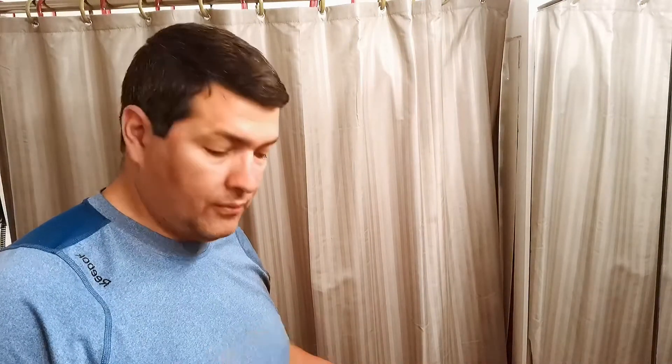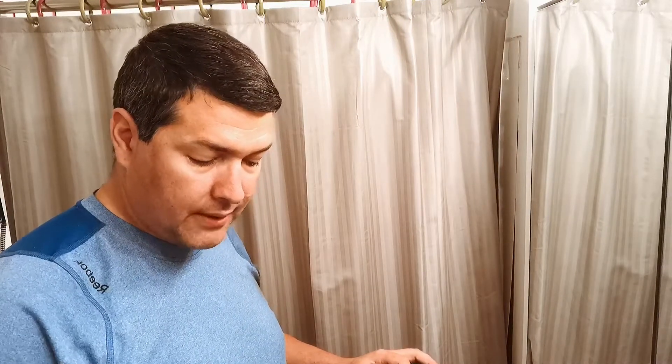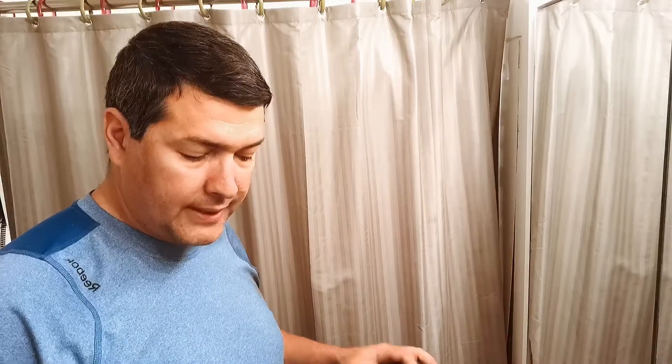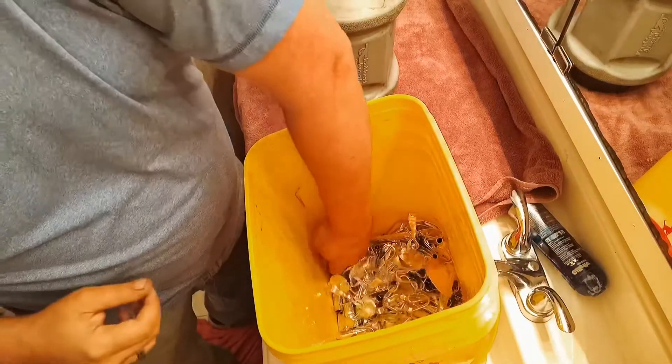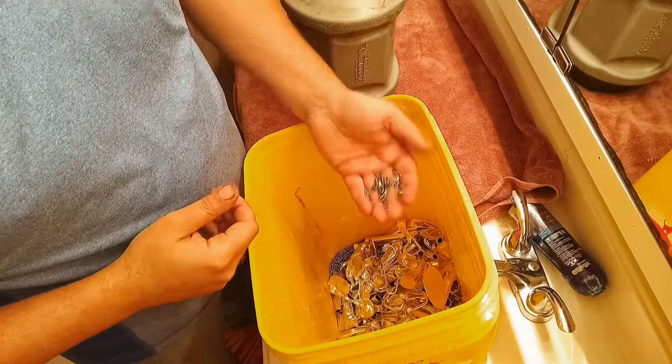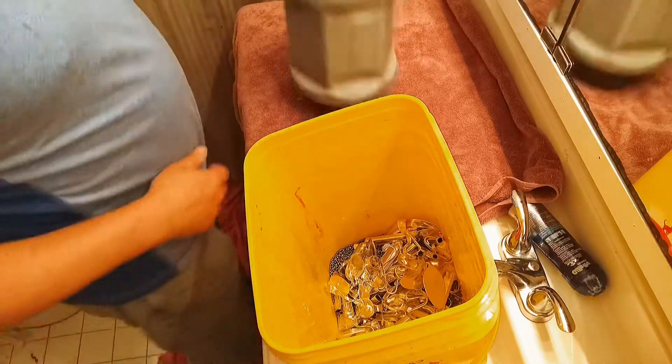I just wanted to show you. I just dumped this out and put it in my bucket here. I just rinsed out 90% of all the water that's in here. All the beads, all of the shot and everything in here — it's all wet and metallic.